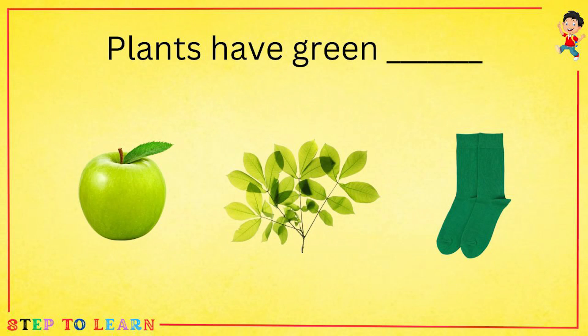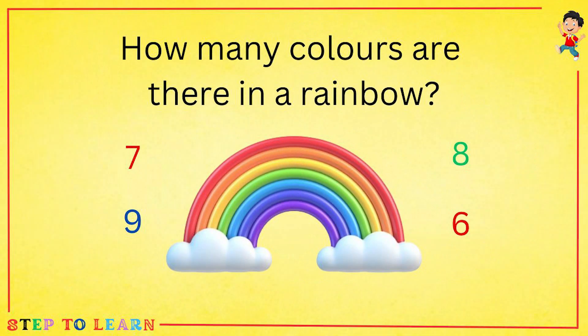Plants have green — apple, leaves, or socks? Plants have green leaves. How many colors are there in a rainbow?